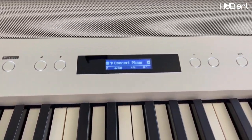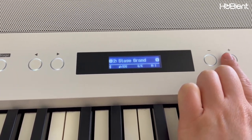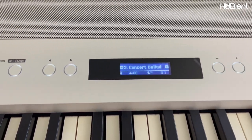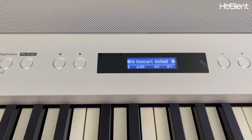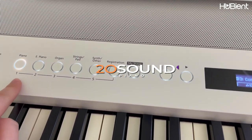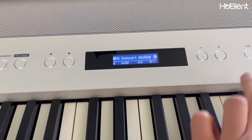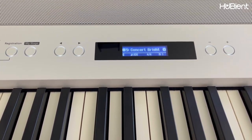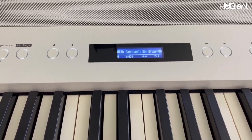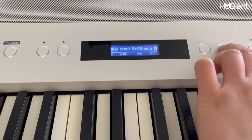We have different sounds. Concert piano — that's concert piano. If I press the plus button it becomes stage grand. Sounds a little bit different. Concert ballad. There are 20 different sounds you can choose from — piano number one. Concert mellow. Concert bright. Sounds a little bit more bright. Concert brilliance. Stage mellow.